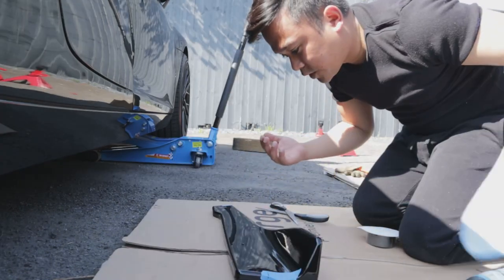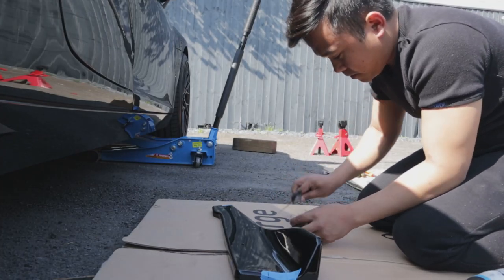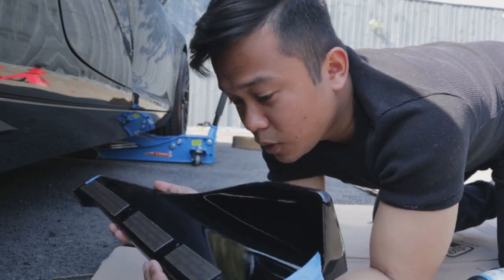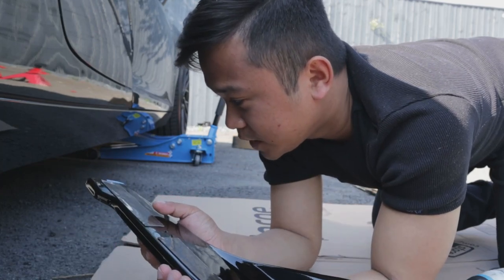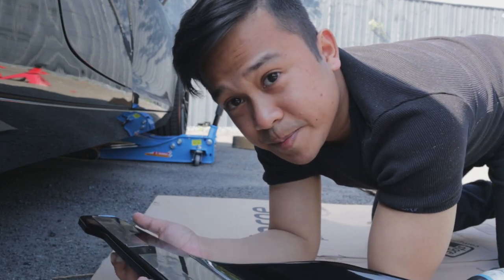Now that we've pre-drilled the holes, I'm just going to stick the double-sided tape on. I've stuck the double-sided tape on so it's not visible from the side, and I think we are about ready to peel the backing off the tape, stick it on, and then start screwing.